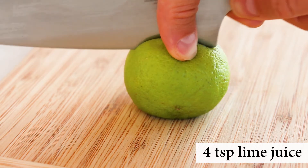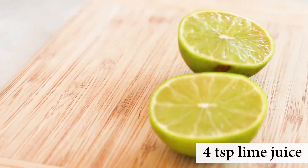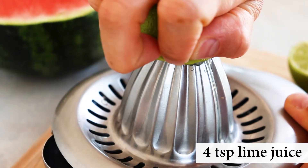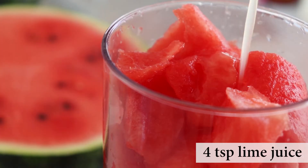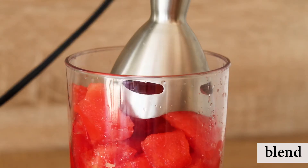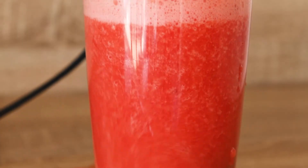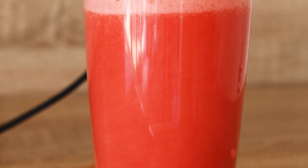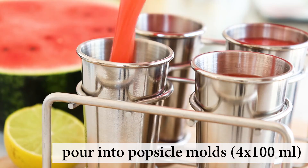Here is a tip: rolling the lime or lemon before cutting will make it easier to squeeze the juice out. We need about 4 teaspoons, which is around half a lime. Add it into the watermelon and, as with the peach popsicles, you can add some sweetener at this point if you want, but my watermelon was very ripe and sweet so I didn't add it. Next, blend until smooth using an immersion blender and pour it into popsicle molds.